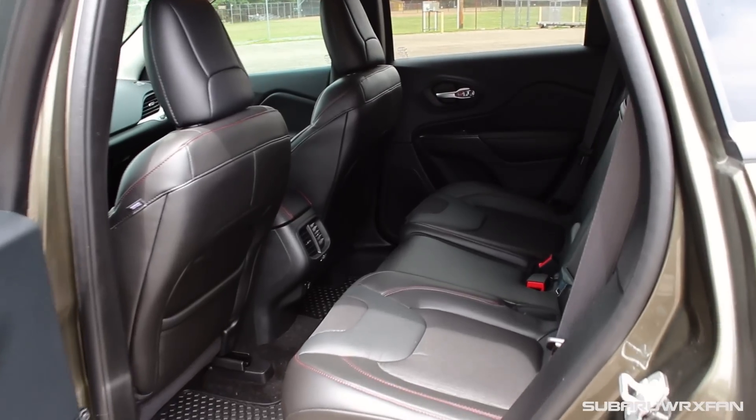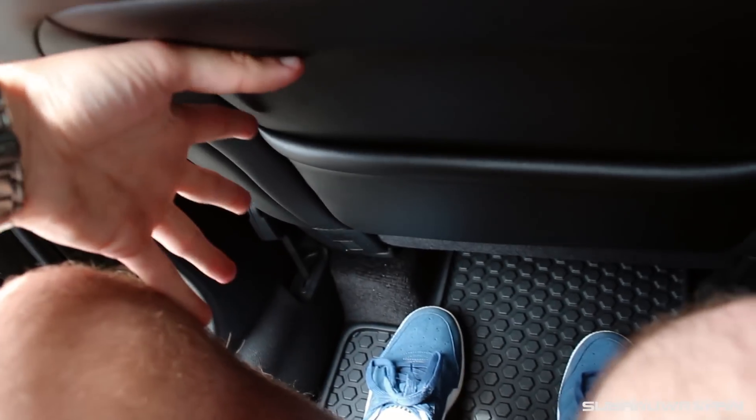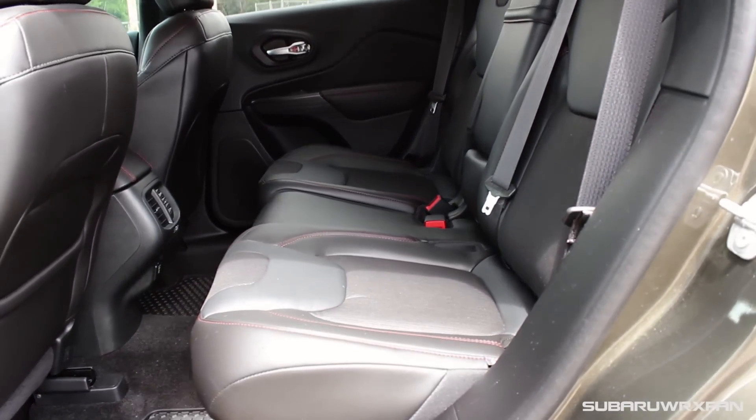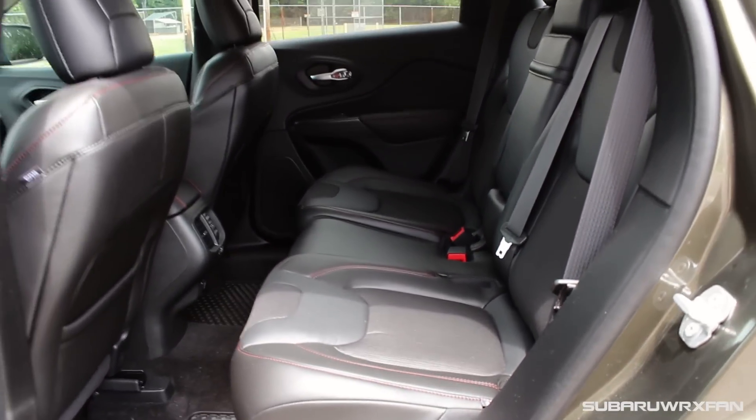As far as backseat space goes in the Jeep, it's very nice as well — super comfortable seats and lots and lots of legroom. I'm in plenty of headroom; obviously a very roomy backseat, this is an SUV after all, so there's no worries about roominess whatsoever. Another cool feature is that the backseat also slides forward and backwards, which is something you normally only get in more luxurious SUVs. So you can really custom tailor it — if you don't need as much cargo space or you need more legroom, you can just move it forward or backwards.